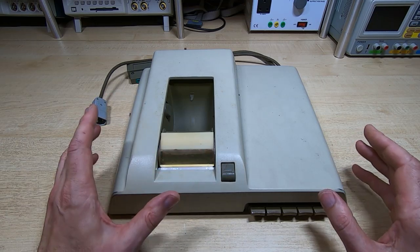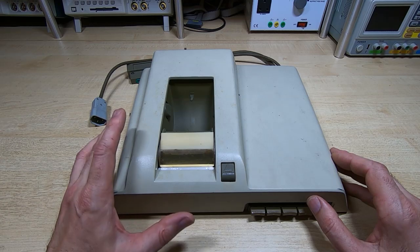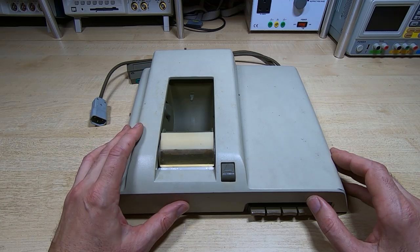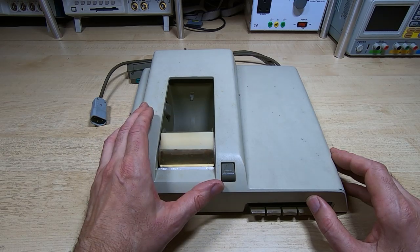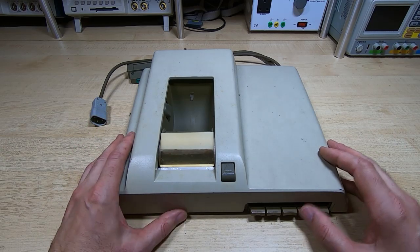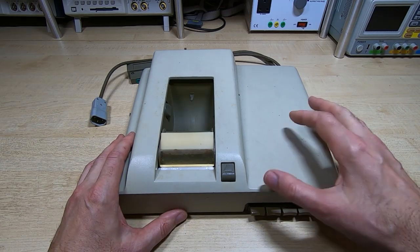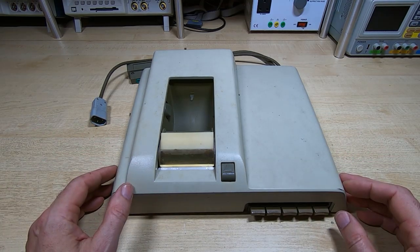It's an interesting technology but it is a pain having to source very special paper, so we'll save trying to install the paper until a later video. In this one what we're going to do is take the cover off - I haven't looked inside this yet so I don't know what condition it's in. I'll pop the cover off and we'll take a look inside.